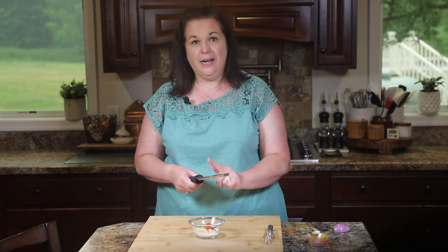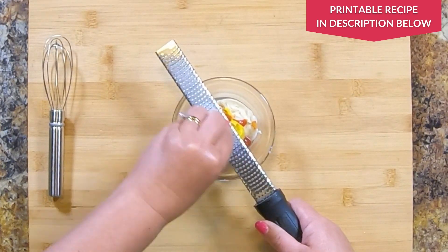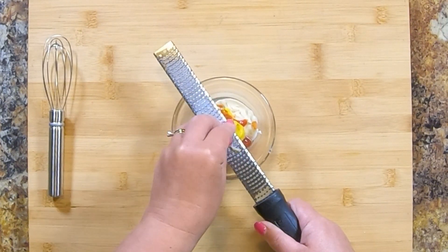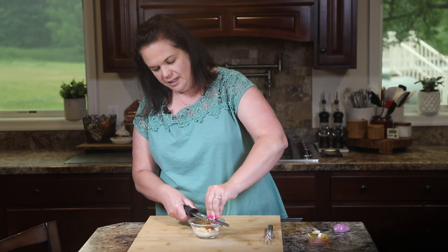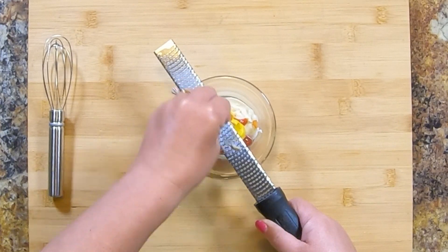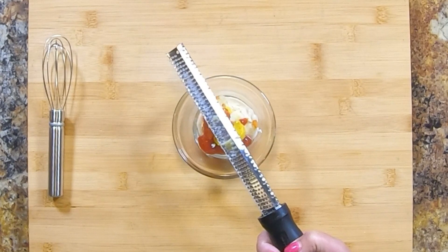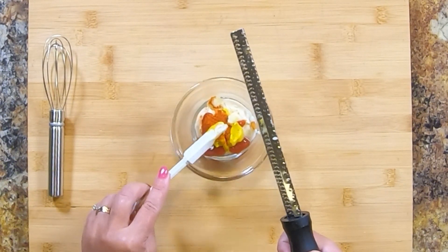We're going to grate in a clove of garlic. It's important that you grate it because we don't want any big chunks. Just on my rasp, I'm going to take this clove and grate it — it really just goes into a fine pulp that kind of melts away into the sauce. Just be careful when you get to the end that you're not grating your fingers. I'm going to pull out any big piece and grab from the back there.